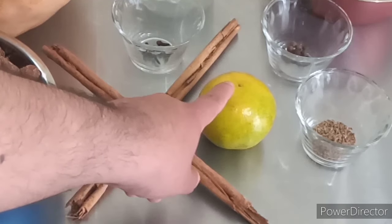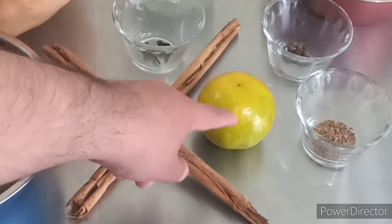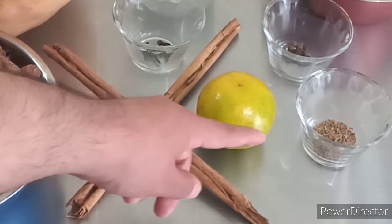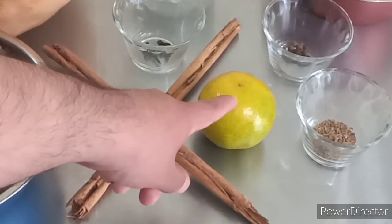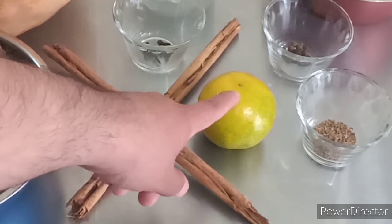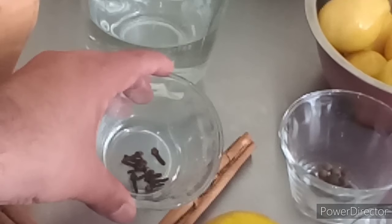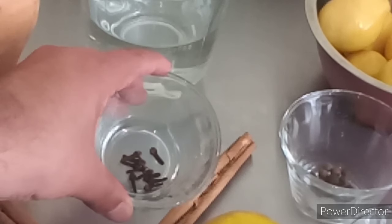Una pieza de naranja dulce. De esta pieza únicamente vamos a ocupar la cáscara de la naranja. Vamos a pelarla completamente y con ayuda de un cuchillo filoso le vamos a retirar toda la parte blanca que llega a tener, porque recuerden que esta parte normalmente llega a amargar las preparaciones. Vamos a necesitar de igual forma estos ingredientes para darle aroma y sabor a nuestra calabaza en dulce.